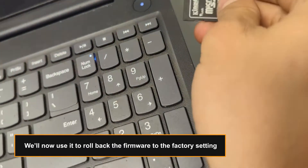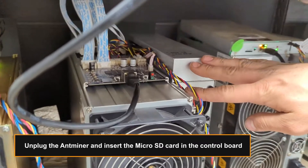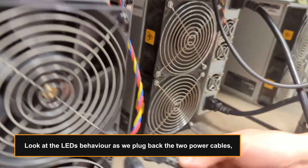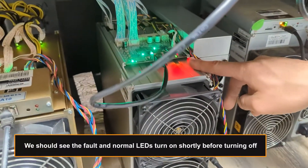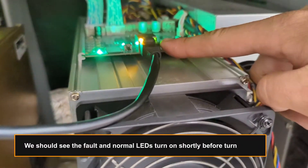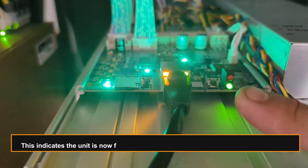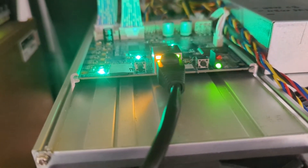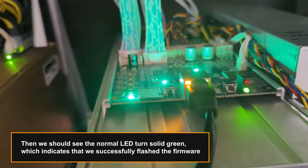We'll now use it to roll back the firmware to the factory setting. Unplug the Antminer and insert the micro SD card in the control board. Look at the LEDs behavior as we plug back the two power cables. We should see the fault and normal LEDs turn on shortly before turning off. This indicates the unit is now flashing the firmware onto the NAND of the control board. The two LEDs on the ethernet port light up, which indicates that the network is connected and active. Then we should see the normal LED turn solid green, which indicates that we successfully flashed the firmware.